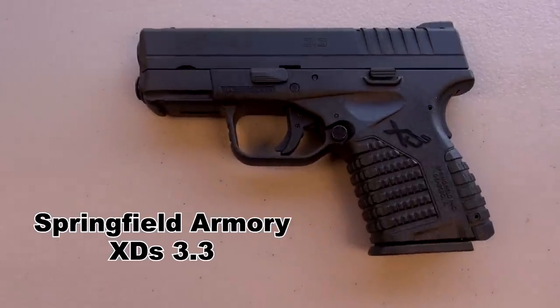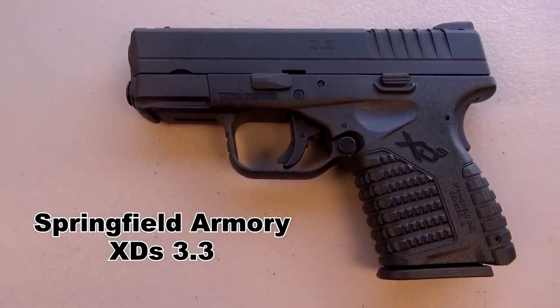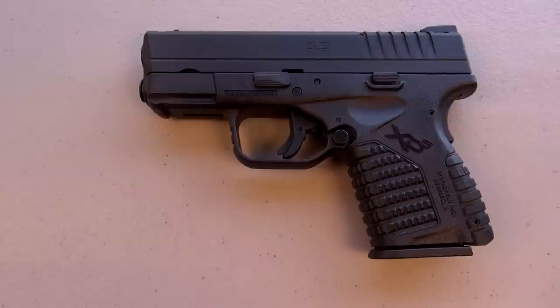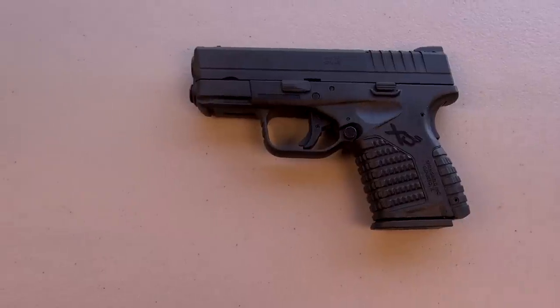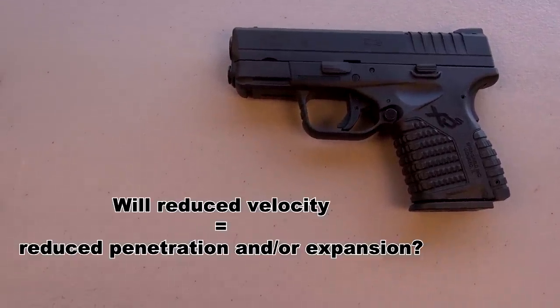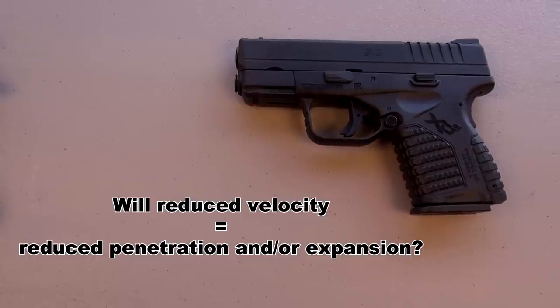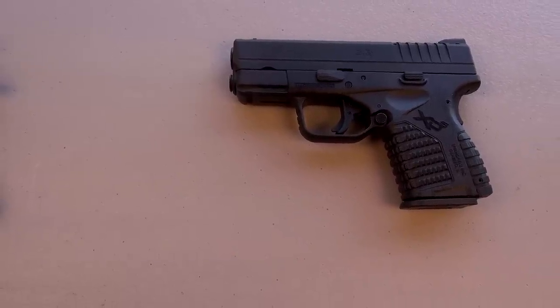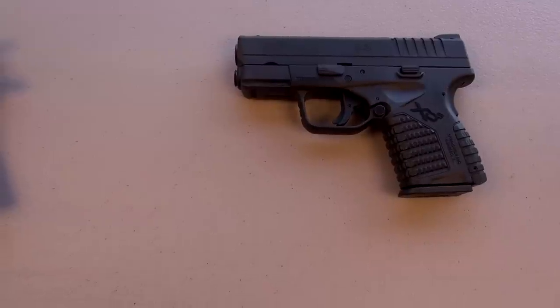This is the Springfield Armory XDS 3.3. I recently added this to my collection and I'll post a separate review video on it. A lot of folks are concerned about what is already a low-velocity bullet relative to other service calibers with the .45, and then dropping that big heavy bullet out of a short barrel.